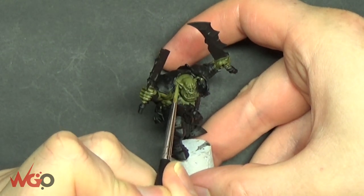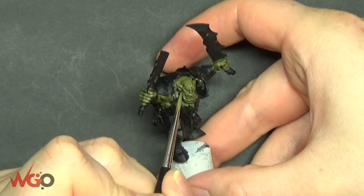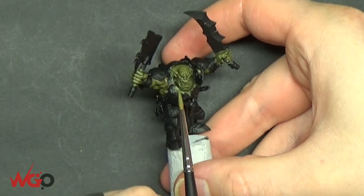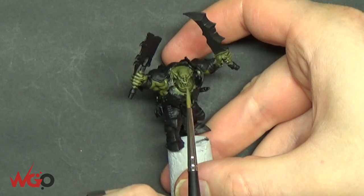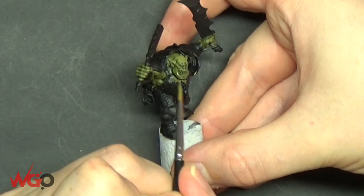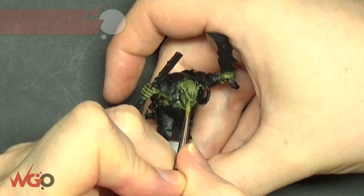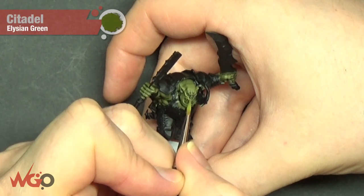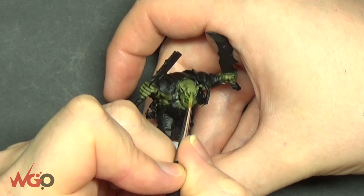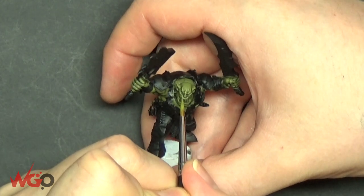We're going to apply Deathworld Forest now, skipping all of the recesses, keeping the paint thin and just picking out all of those raised areas. Deathworld Forest is a really nice green — it's definitely one of my favorites. This was one of the test models for my own Iron Jaw Army and I've stuck with the green because I absolutely love it. We're going to use Elysian Green now in the same way, picking out all of the raised areas — the top of the nose, the eyebrows, the top of the ears — but leaving Deathworld Forest in a lot of areas.